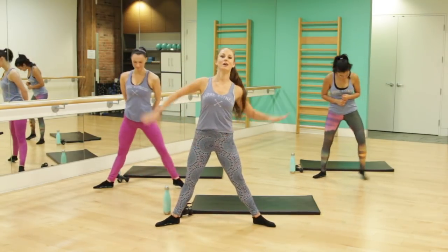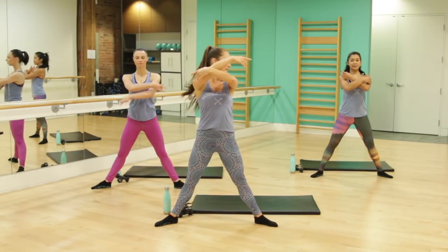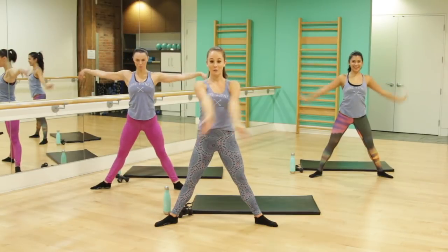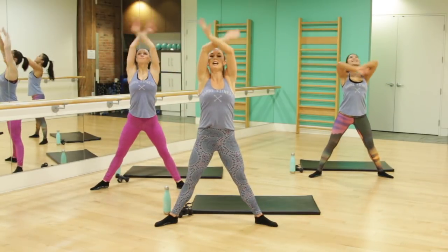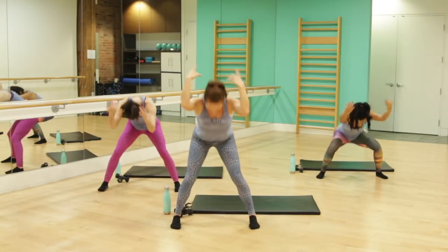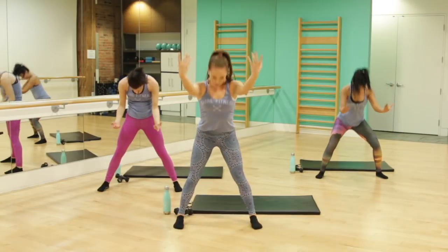Nice wide feet here, second position. We're going to start with a nice short warm up, so make sure you're a little bit warmed up before this. Wide second position, big breath in. Reach up overhead. Exhale, wrist roll down to the floor. Big breath in, reach. Exhale, wrist roll, toes going forward. Round your spine, reach forward. And then exhale as you lift back up. Inhale, reach forward. Exhale as you rise back up.